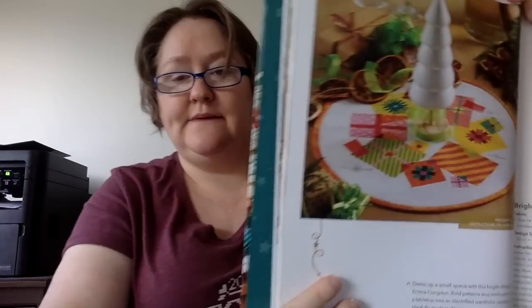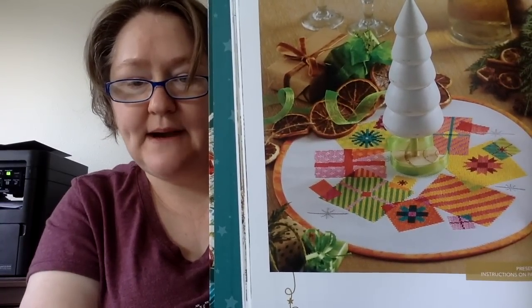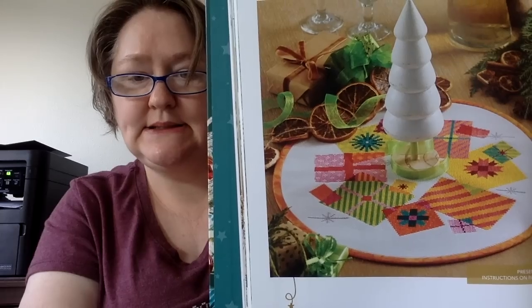And this is Emma Congdon's Present Pile — like a little candle mat. So that is that section.